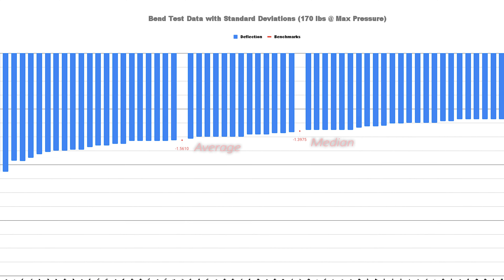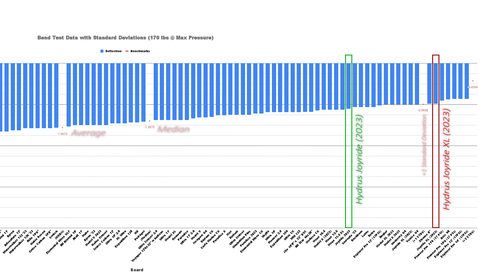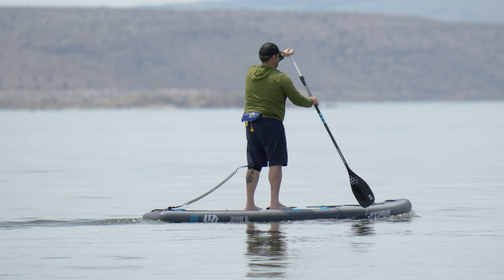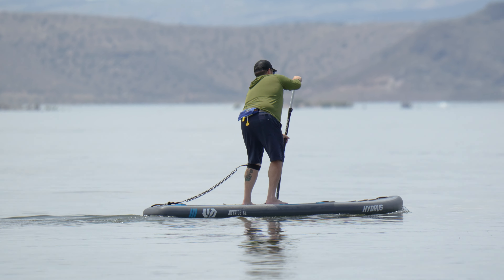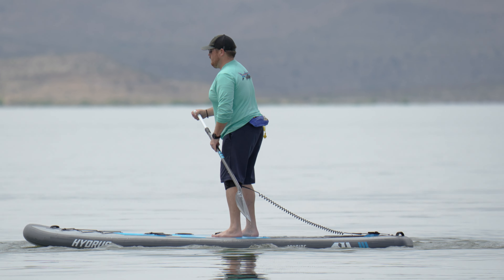I was curious to see how these new materials and construction would stack up in our bend test. We inflated the Joyride and the Joyride XL to their maximum 20 PSI, put them on the sawhorses, and loaded them up with 170 pounds. We found that the Joyride only bent 1.1 inches, and the Joyride XL bent 0.98 inches — making the Joyride XL one of the stiffest paddle boards we've ever tested. On the water, I couldn't feel either board bend at all unless I was bouncing up and down with my full weight. Whether I was standing, walking, paddling, or sprinting, it felt incredibly stiff, almost like a hard board.